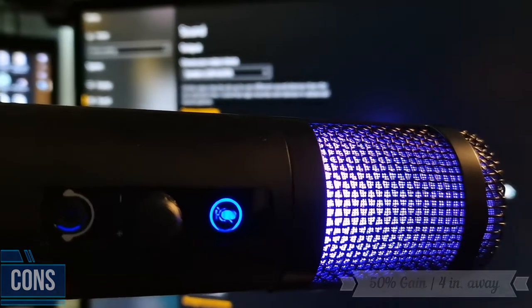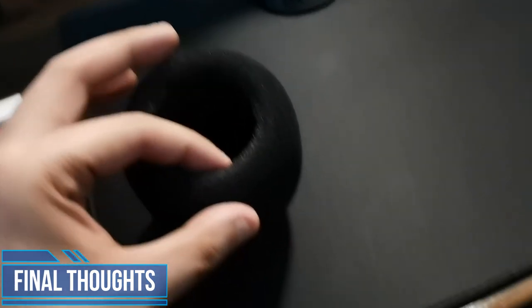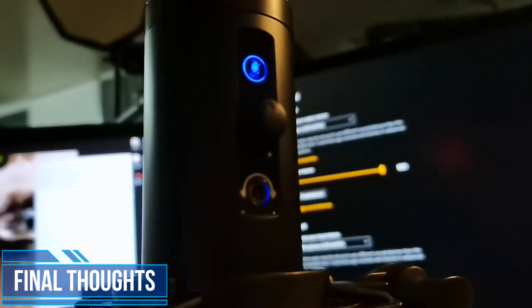Let's answer the big question: is this microphone for you? That will depend on whether you want to use this for vocals, podcasts, Zoom meetings, or Discord. This is not the best for singing because it picks up a lot of the low end. As for podcasting and voiceovers, I think this will do very well because it makes your voice so much fuller — because, again, it picks up a lot of the low end. You could use this for singing depending on your voice, but in my case, no.